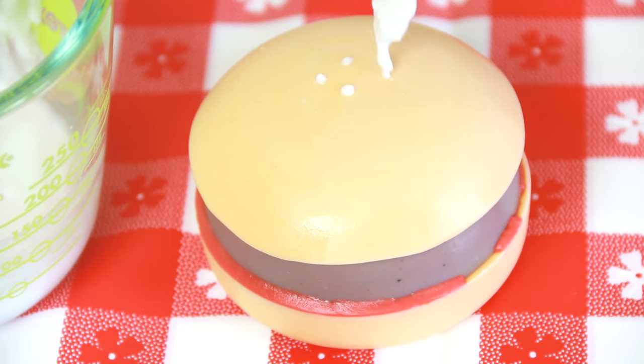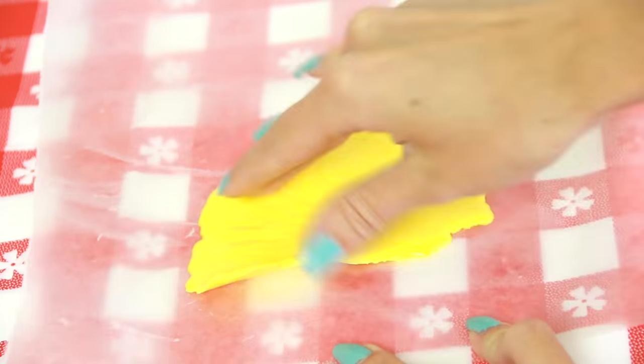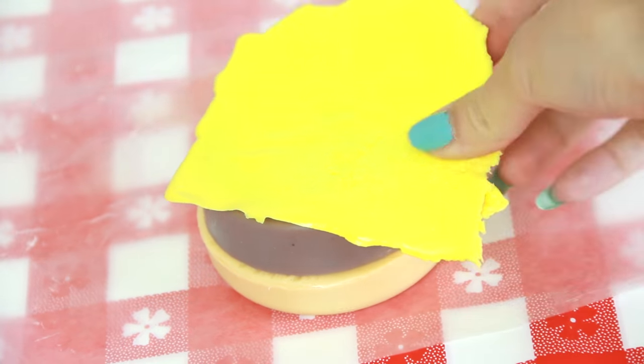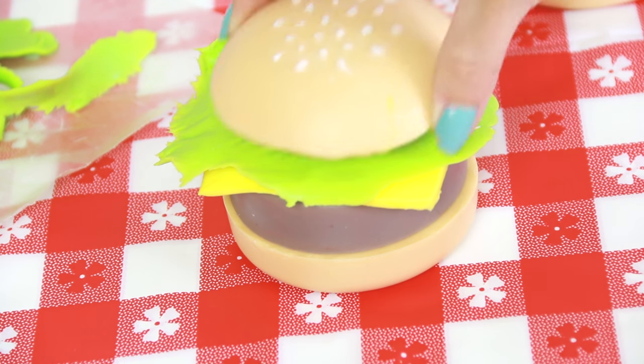Practice makes perfect, or almost perfect. The game allows you to prepare cheese and to purchase lettuce. Even though they don't have a burger with these ingredients, I still want to show you how easy it is to add these items to your sandwich. After pouring some yellow soap onto wax paper and letting it harden for a few minutes, I peeled it off and cut that into a square. For the lettuce leaf, I just tore pieces away to obtain more realistic edges.